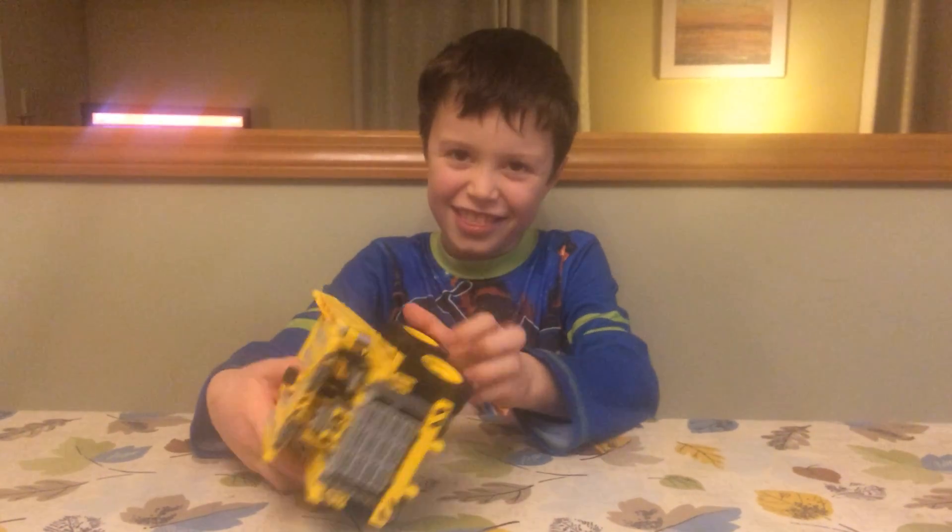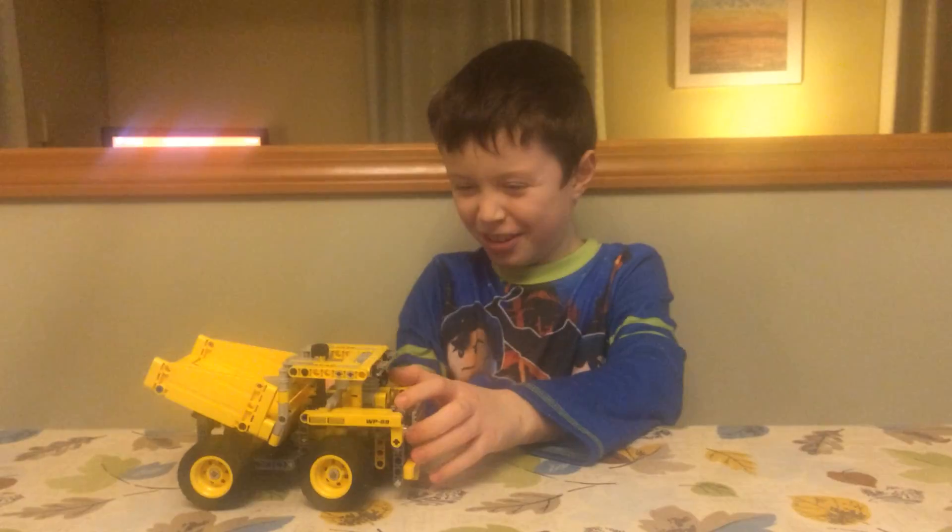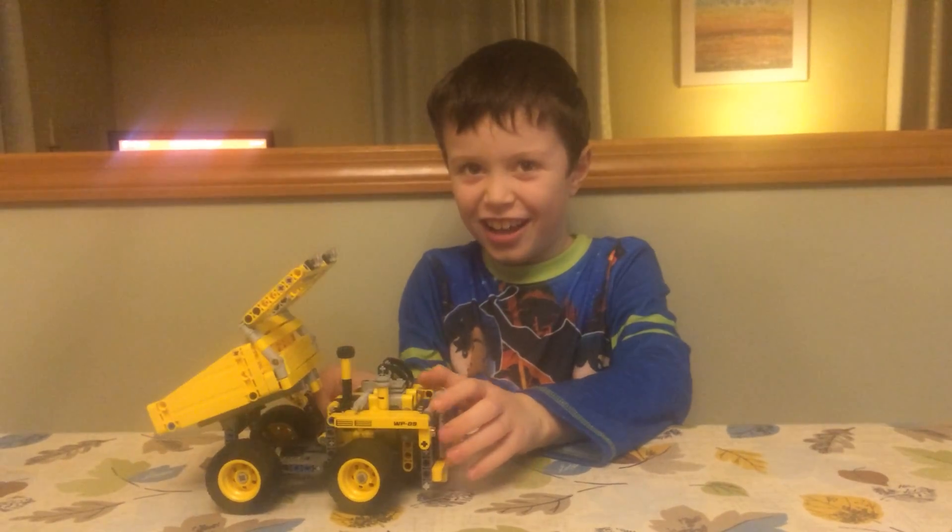This is my LEGO truck. It is a tipper truck. Is that what it's called? And it does that.